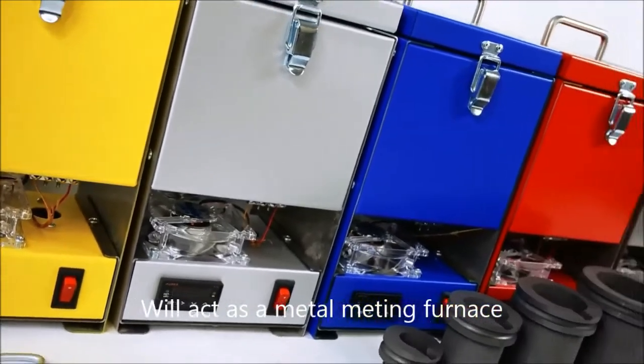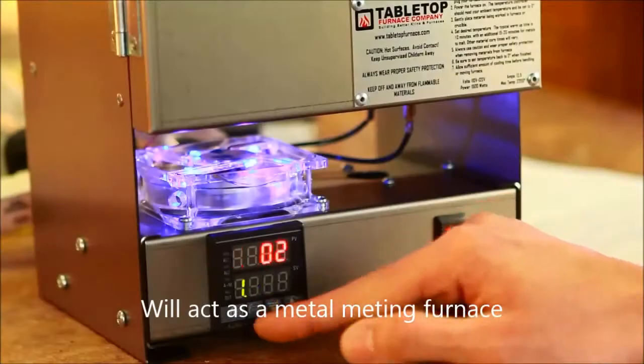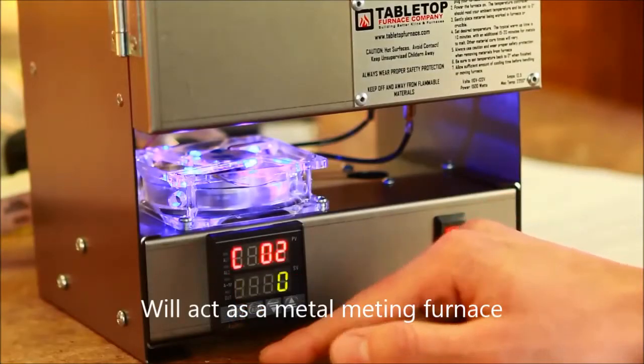All of our kilns have an 80-millimeter cooling fan to maintain a safe operating temperature for the electronics, to ensure optimum performance of the kiln during daily use.